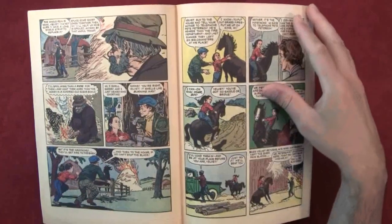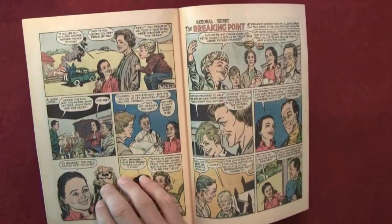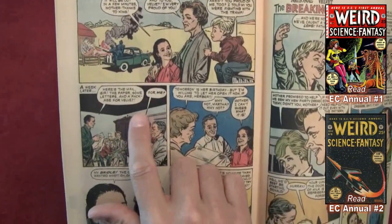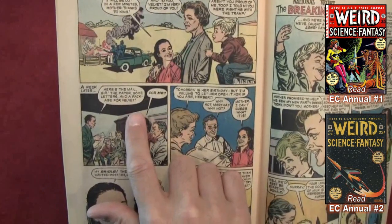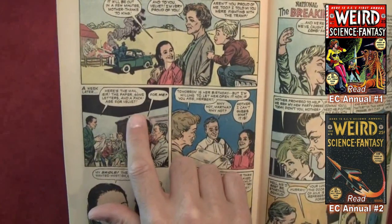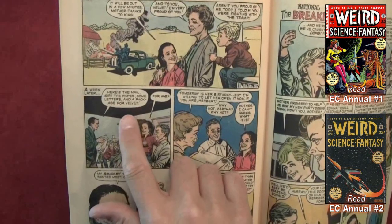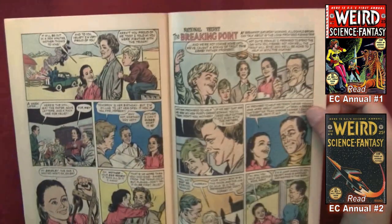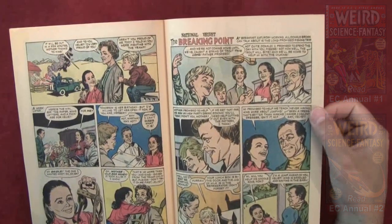Cute little book. If you compare this with the EC books, the writing in these is very large. This is 1961, and the EC comics we've been reading are from the early 1950s — so 10 years earlier, geared towards adults. Those comics told a way more intense story, with a lot of writing to them.